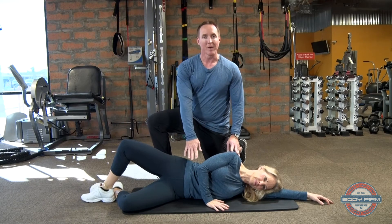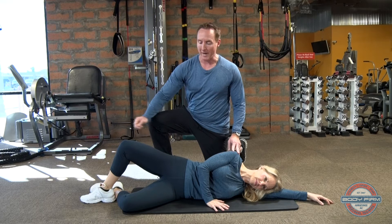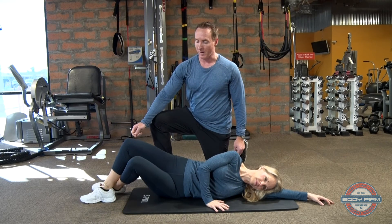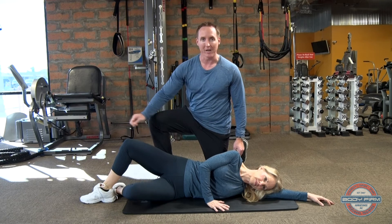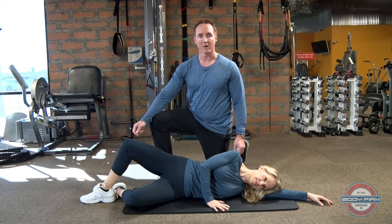Draw your belly button in towards your spine. From this position, we'll lift the bottom leg up. Slow, controlled movements — I like to see a brief pause at the top, focusing on the muscles of the inner thigh on the down leg. This is the adduction clam.